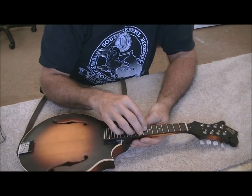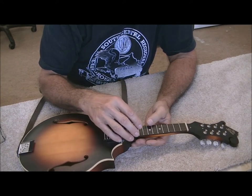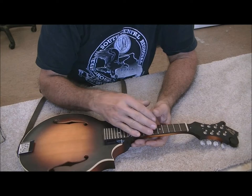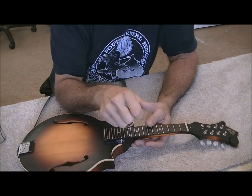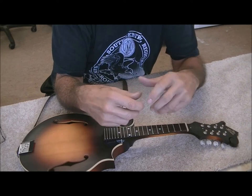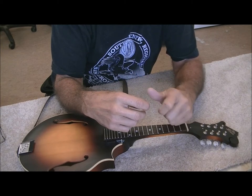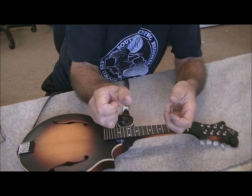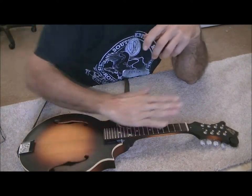Once I put the new frets in I'll be doing a fret leveling — level all the frets, re-crown them, get them as perfectly level as we can. I've already tightened the truss rod. For the customer's information, it was exactly backwards of what it should have been. The nut was really tight, but it was tight in the wrong direction. Somebody had loosened it all the way around to a point where it went tight again and then really tightened it down.